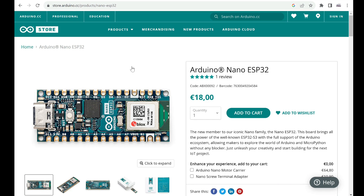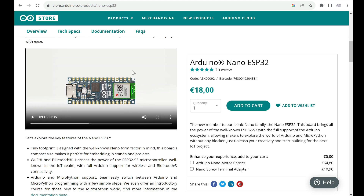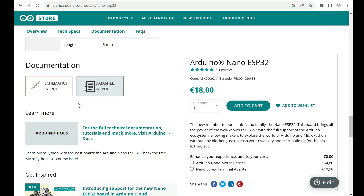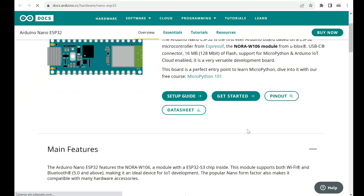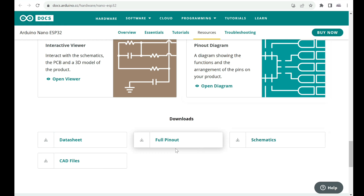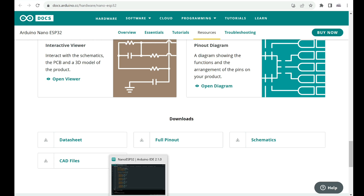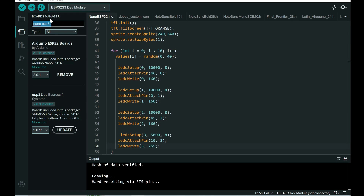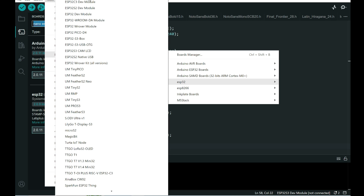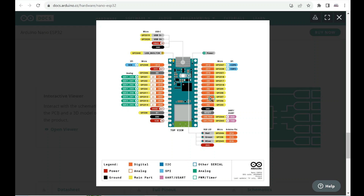Arduino boards have always been very easy to install and use, and this one is no exception. The documentation for this board is great — on the Arduino site there is lots of useful information, like a setup guide, examples, pinout, datasheet, and even CAD files. This is a really open source board. It is really easy to install this board in Arduino IDE using Board Manager. But you don't even need to install it — it can be used as an ESP32 S3 development module, though in that case you will use different numbers for the pins.